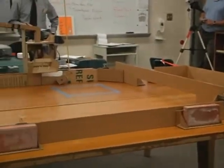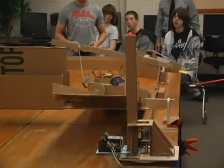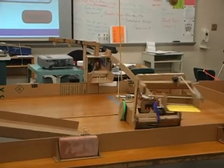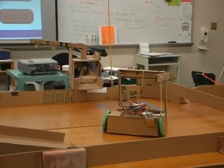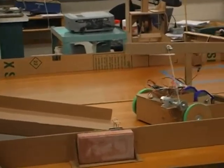Next up was Cody Coser's team. Remember their scissor lift? Well, that idea was scrapped and this is their new design. Unfortunately, the redesign left them no time to test their prototype. Rejecting an idea is often difficult, but Mr. Bean says that it's all part of the process.